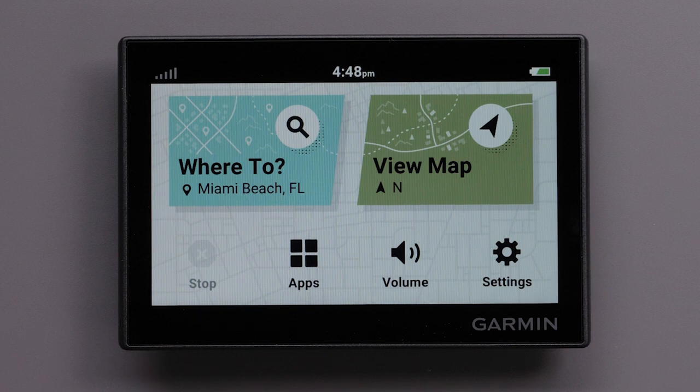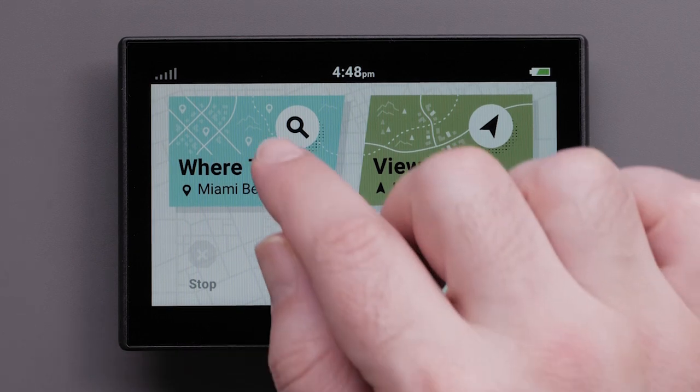Lastly, let's find a location on your Garmin Drive 53. The maps loaded in your device contain locations such as restaurants, hotels, auto services, and detailed street information. The Where To menu helps you find your destination by providing several methods to browse, search, and save this information.